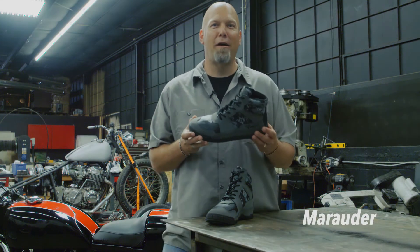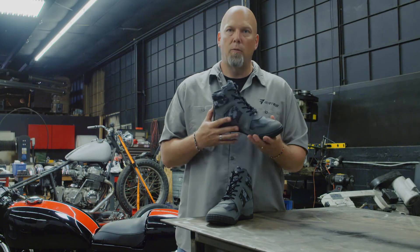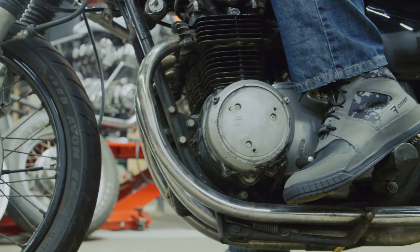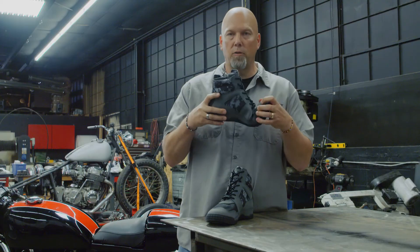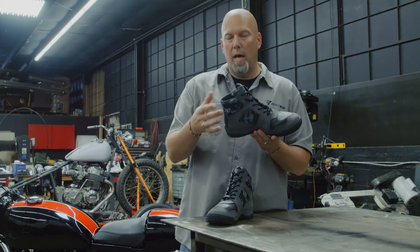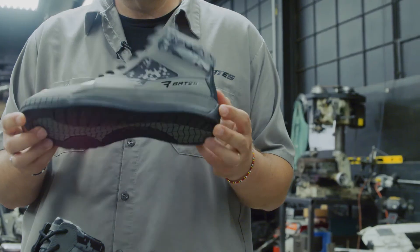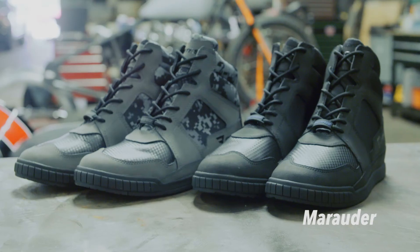The Marauder is a sneaker-style boot offering an urban street look. It's a performance leather waterproof boot featuring digital camo that plays off Bates' military heritage. It has high abrasion leather in the back and vamp for shift protection, an all-rubber slip and oil resistant outsole that is rigid where needed but flexible in the forepart, and an internal midsole construction for comfort closer to the foot. XRD foam around the collar provides soft, pliable side impact protection that hardens when needed. The Marauder is also available in black.